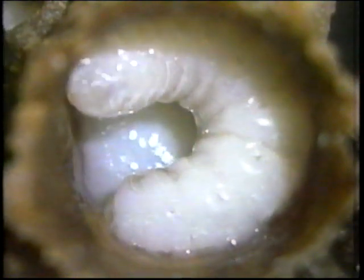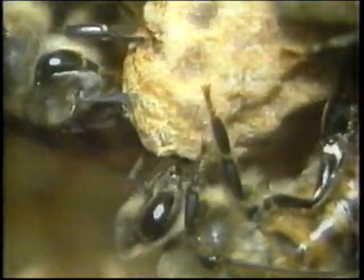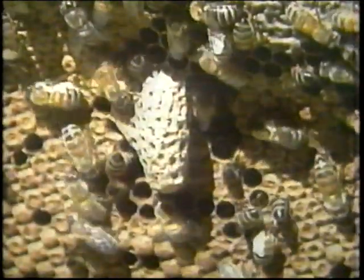Royal jelly is so rich in vitamins, minerals and proteins that these queen larvae will evolve into the only bees in the colony capable of laying fertilised eggs. When the larva has fully grown, the worker bees seal up the queen cell so the larva can pupate into the fully developed queen bee. In seven days' time, a new queen will rule this bee colony.